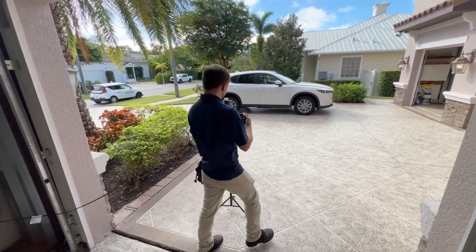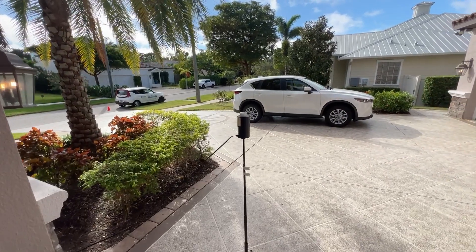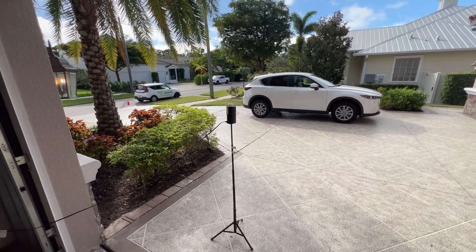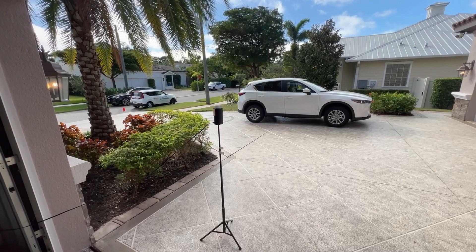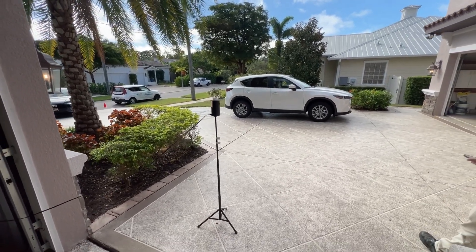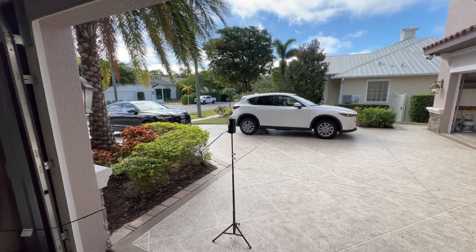We're setting up our control sample outside. Justin's taking pictures for the report so we can document where it was set up and record the serial numbers. When setting this up outside, we're trying to get a true control — we want to know what mold is present outside so we can compare it to our inside samples and levels. We don't want it under any cover or trees; it should always be wide out in the open so we can get a true sample and good results from the lab.